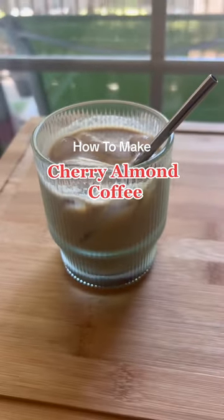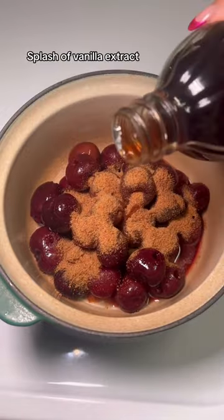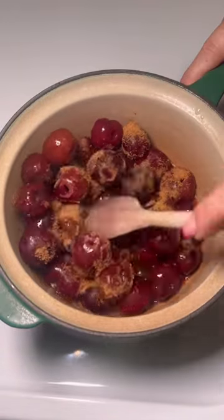I think I made the best coffee ever today and I just had to show you how I did it. I added all of my ingredients to a small pot on medium heat and let it cook for about 15 minutes.